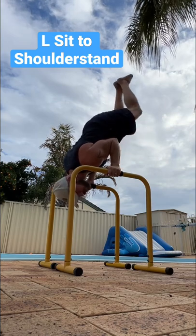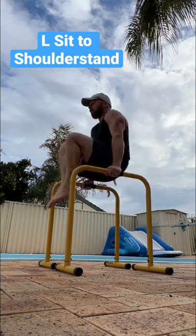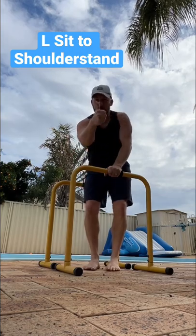Notice this is an angle — even if I straighten it, it's still an angle. Come down, rotate. Play with advancing the L-sit and the shoulder stand to straight positions. Let me know how you get on.